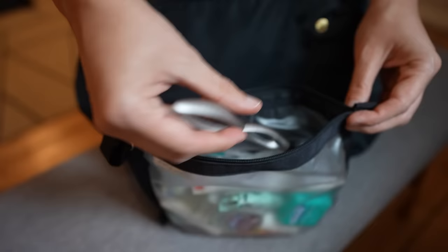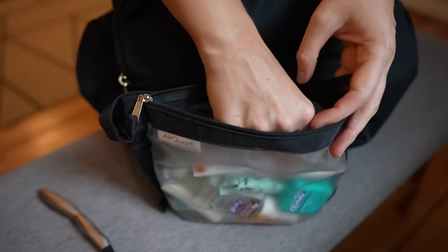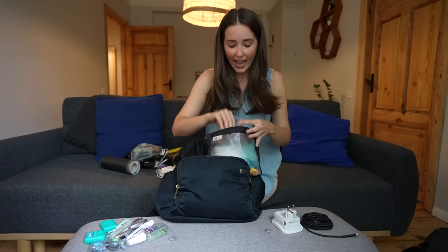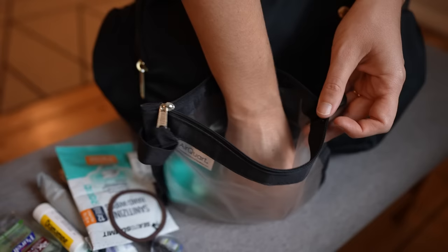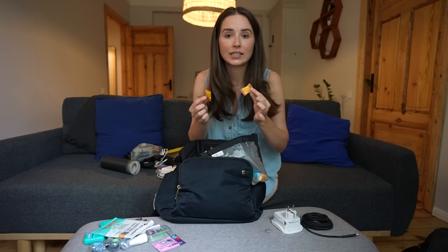Inside the liquids bag: hand sanitizer, both our toothbrushes with Steripod covers — same covers for our razors — travel-size toothpaste, lots of floss, airline disinfectant wipes, travel-size ibuprofen, and travel-size Dramamine since we're both very prone to motion sickness. We also have Sea to Summit hand sanitizing wipes — great when there's no sink access. And individually-wrapped Gin Gins: ginger candies that help settle a tummy ache without the full grogginess of Dramamine.